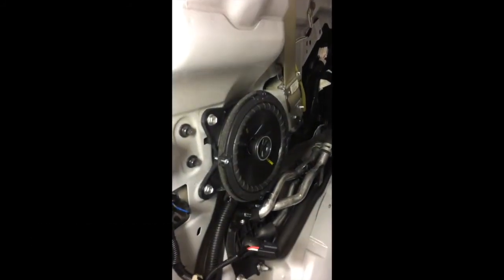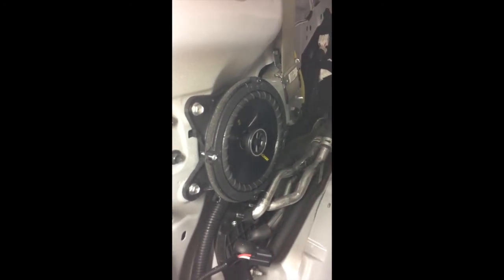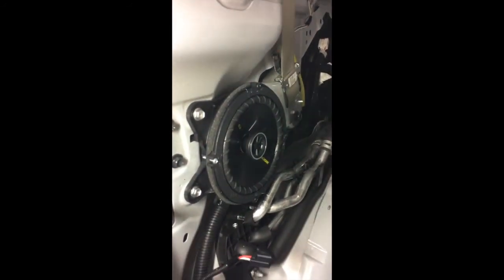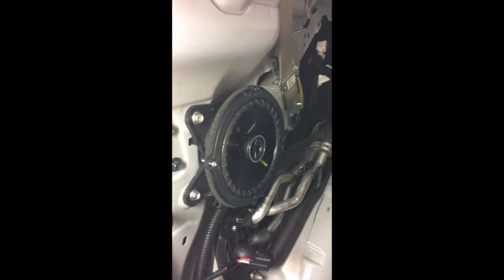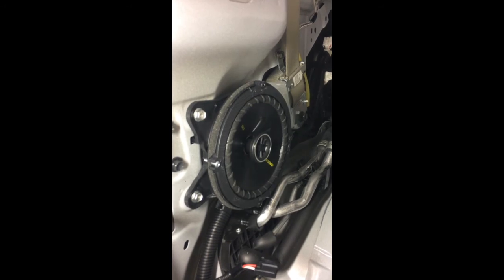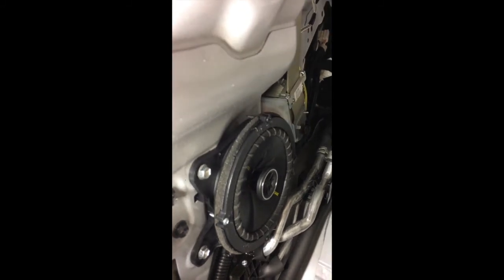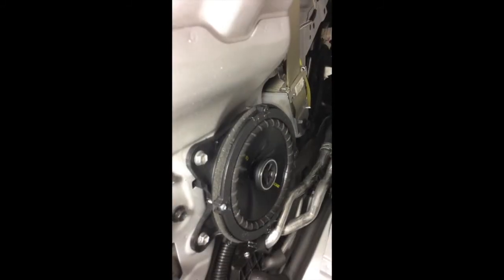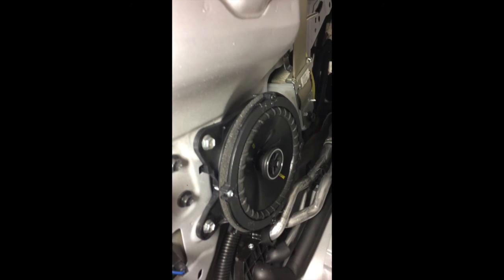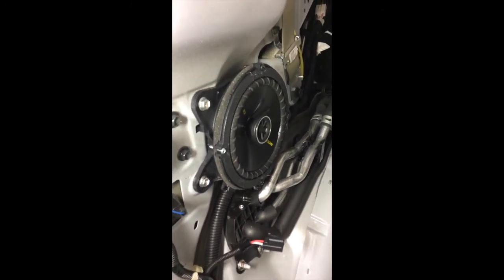One thing you'll notice — and a lot of people complain about these speakers — is they don't make enough bass. No speaker, no matter how good it is, will make enough bass, especially a 6.5 inch speaker in this situation with no actual enclosure. This is an infinite baffle installation — the back of the speaker is not enclosed or sealed, so it will not make much bass. But that's okay because I have a subwoofer.